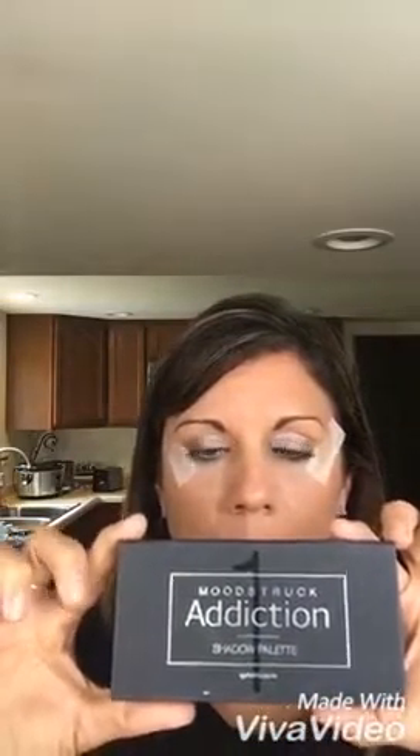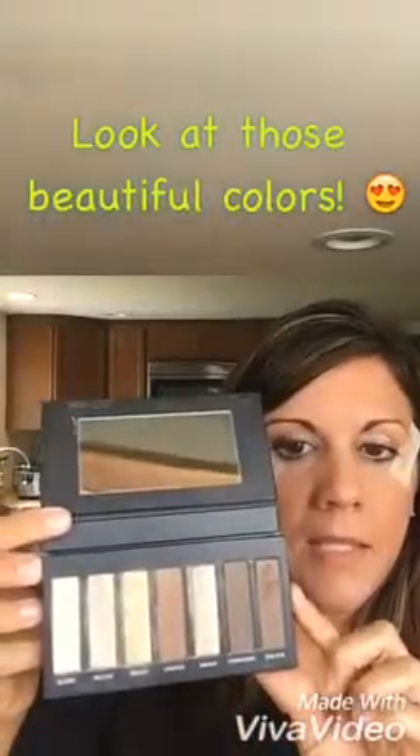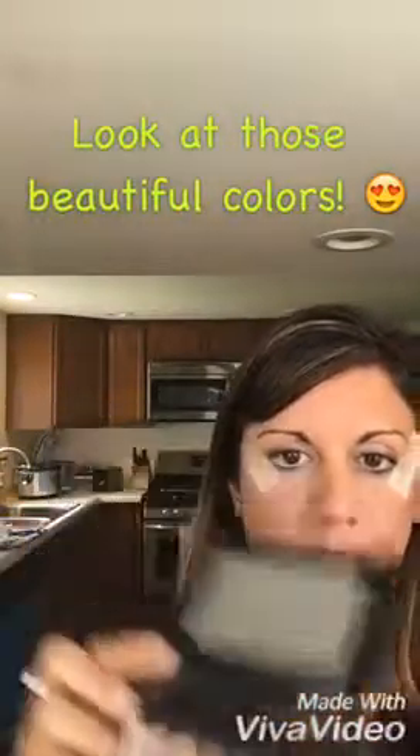I do both eyes at once instead of doing one eye at a time. I've heard that if you do both eyes at once you will have similar coverage, which is always what we're striving for. Today I'm going to show you the Addiction palette one — it comes in the presenter kit and it is my favorite palette. It's browns and I love these colors.